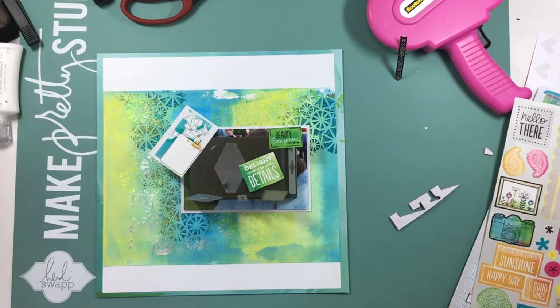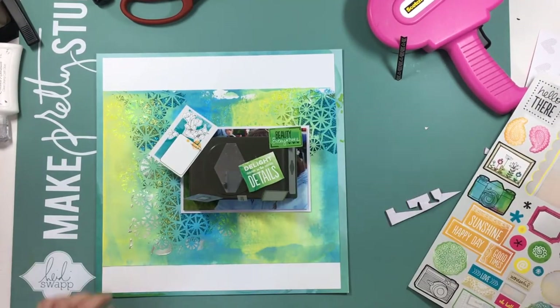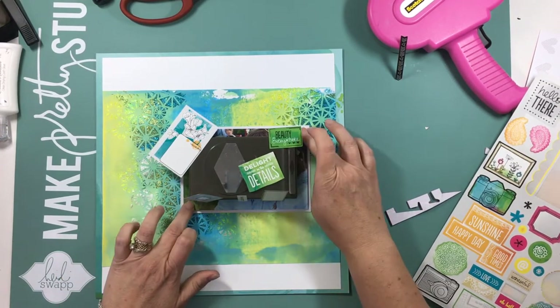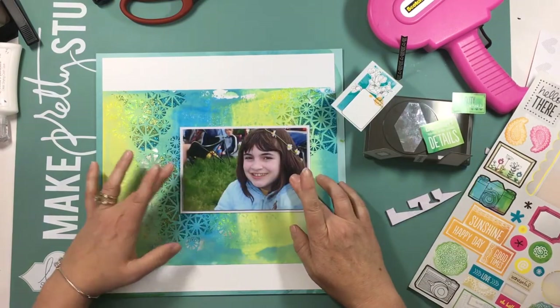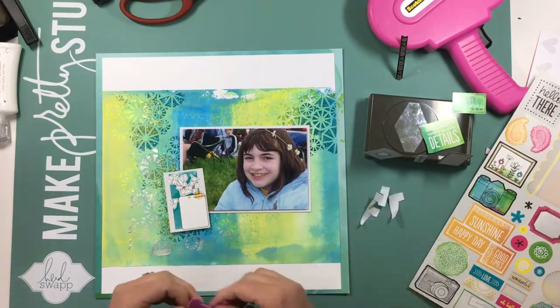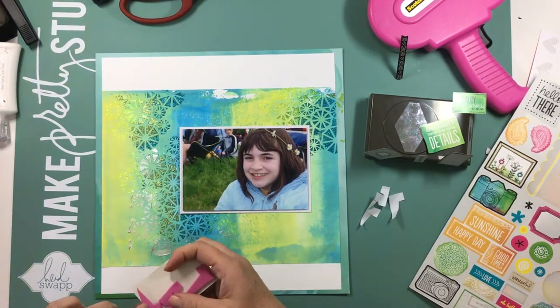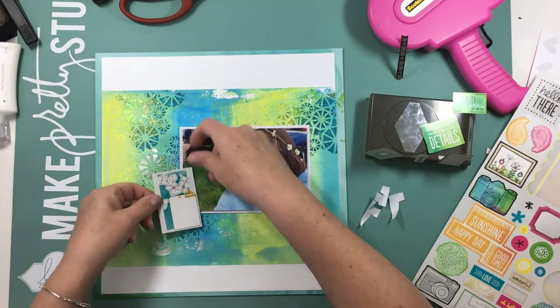I just took one of my Stampin' Up punches and set it on top of the photograph to hold it down while I was getting a few things out. You can see I've pulled some embellishments and stuck them to the top of that punch just so I remember to use them. I'm pretty much sticking with the colors that are in the background — the greens, the aqua or turquoise, and the yellows.